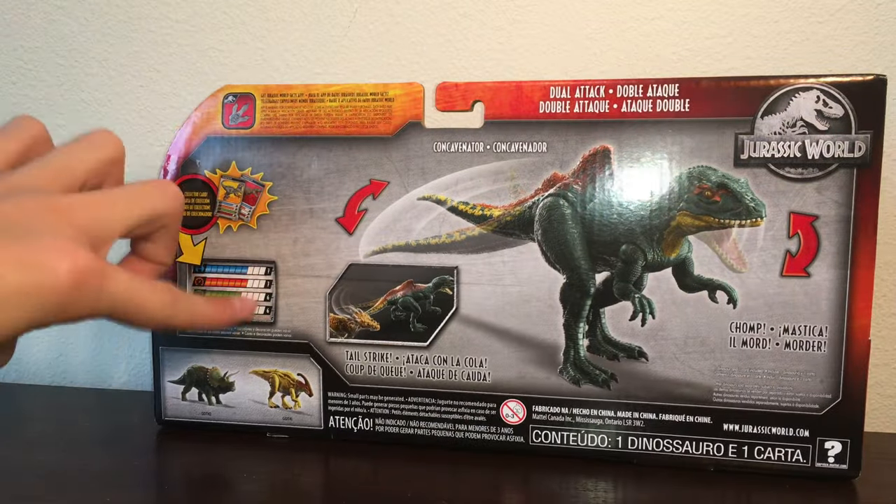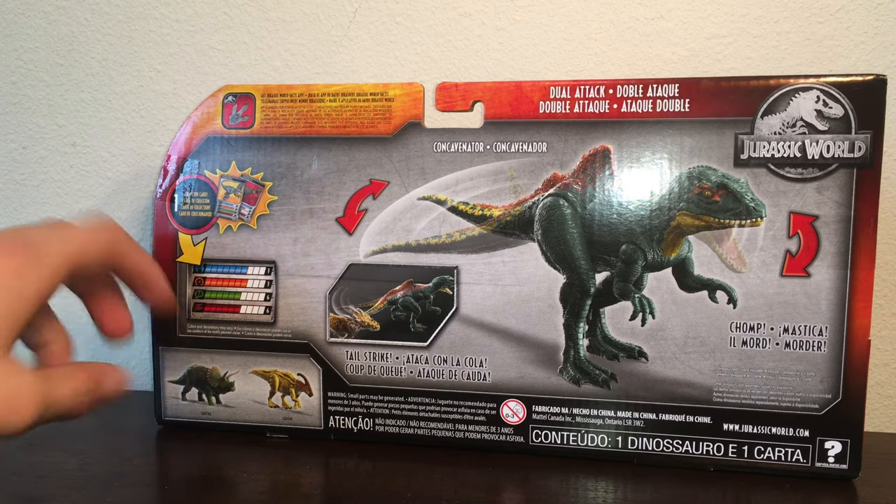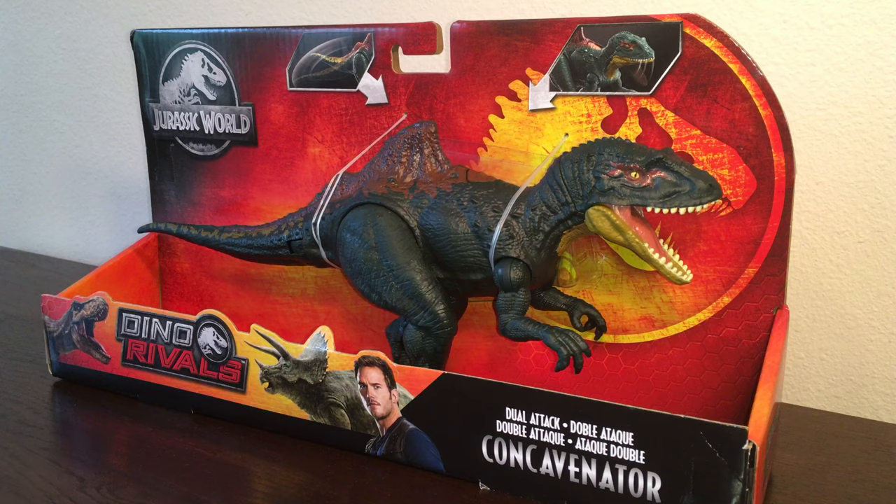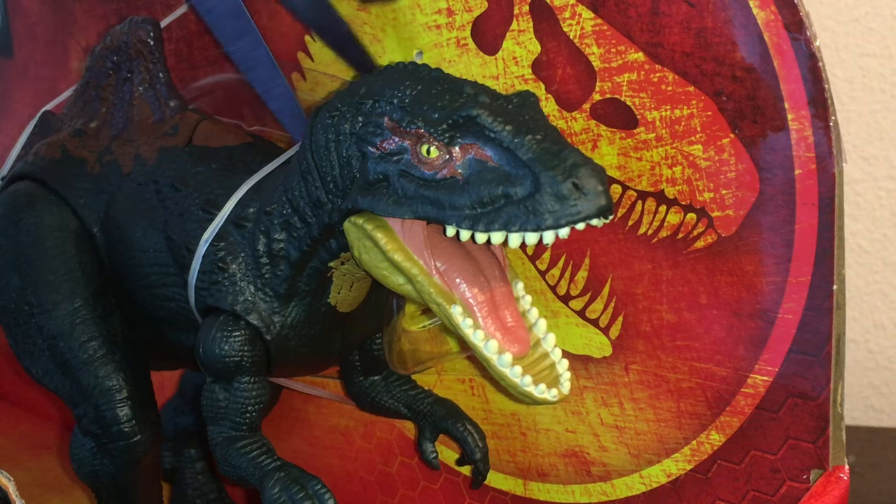On the back, you've got the collector card with the stats, some other dinosaurs you can buy, and a nice graphic image of the Concavenator. Overall, the aesthetic of the packaging is cool. That's about it for the box.